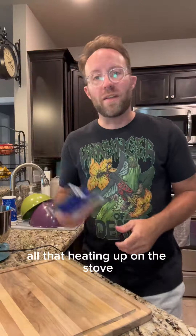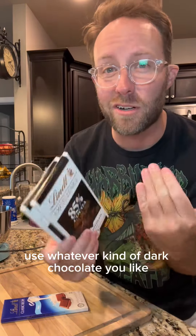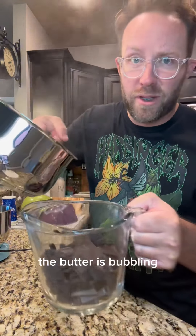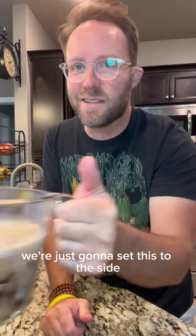Y'all already know I love me some challenge and I'm using unsalted today. While that's heating up on the stove, we're gonna chop up our chocolate. I've got two three-and-a-half ounce bars of 85% dark chocolate. Use whatever kind of dark chocolate you like, and I've got a 4.4 ounce bar of milk chocolate. The butter is bubbling, so it's gonna go right on top of our chocolate, and we're just gonna set this to the side.